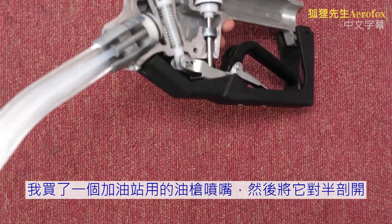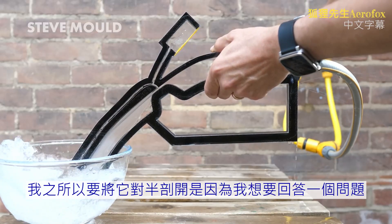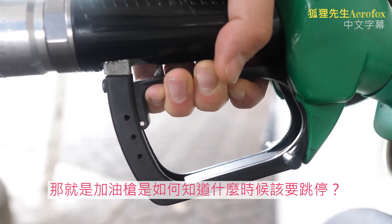I bought a petrol pump nozzle and cut it in half — you might call it a gas pump nozzle. The reason I cut it in half is because I want to answer one question: how do these things know when to turn themselves off?